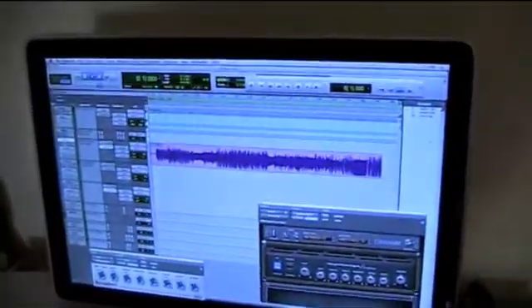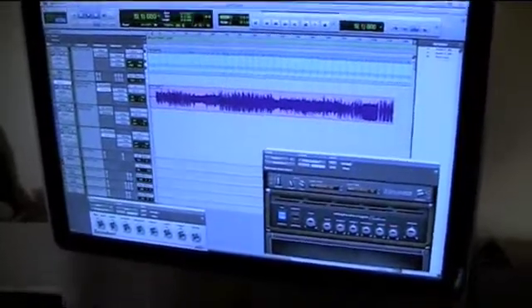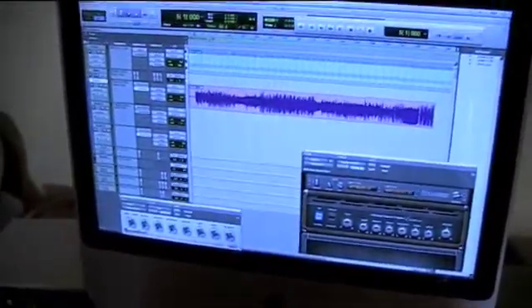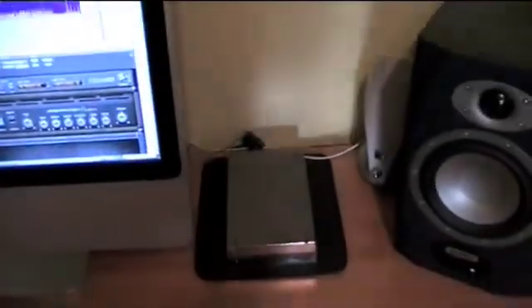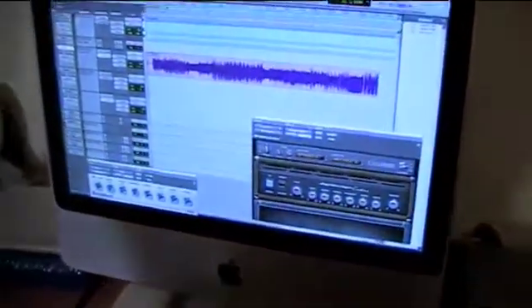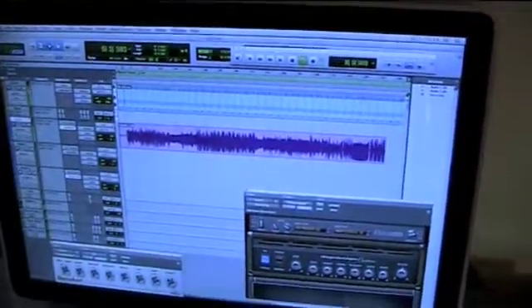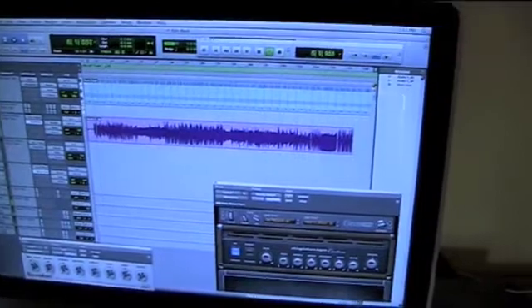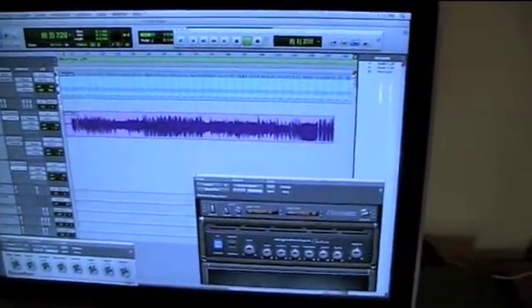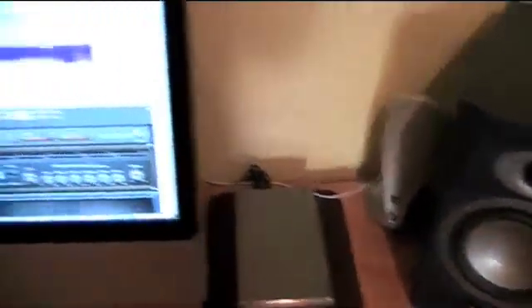I'm working here in a project in Pro Tools — as you can see I've got two different amp plugins, the Eleven and the SansAmp. For projects like this you really do need an external hard drive, as there's a lot of data.